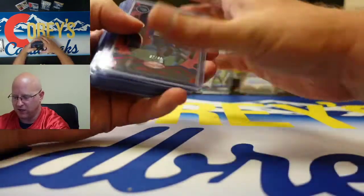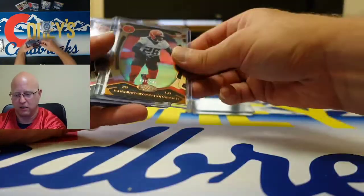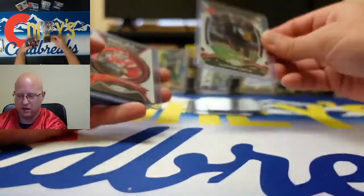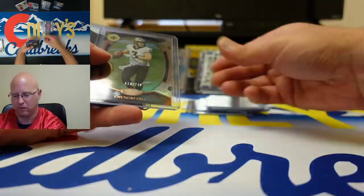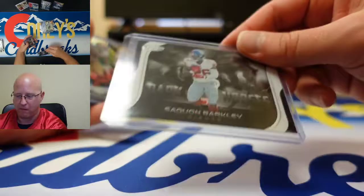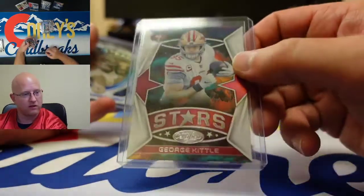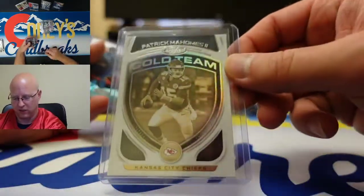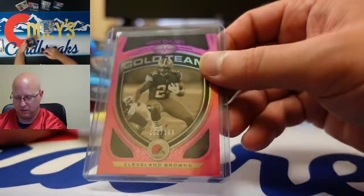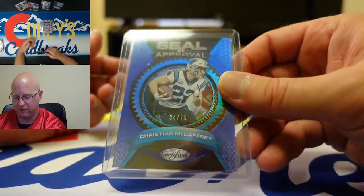Some other inserts: pink Monty Rice to 99, Dalvin Cook Stars, Seal of Approval Josh Allen, JOK numbered to 249, Ja'Marr Chase numbered to 299, Patrick Mahomes Seal of Approval, Taysom Hill numbered to 249, Dark Horses Saquon Barkley, Graffiti Brandon Aiyuk, Stars George Kittle, Gold Team Patrick Mahomes, Graffiti DK Metcalf, pink Nick Chubb numbered to 199, and Seal of Approval Christian McCaffrey to 75 — that's a nice card.